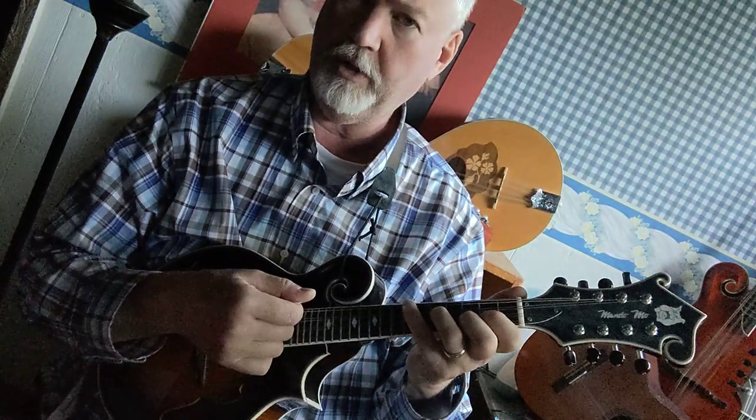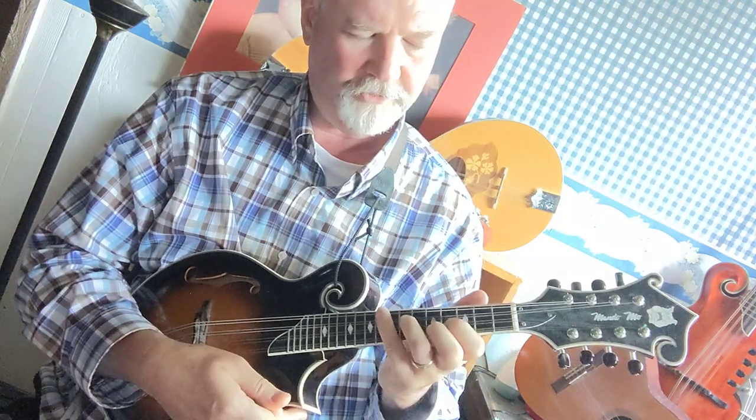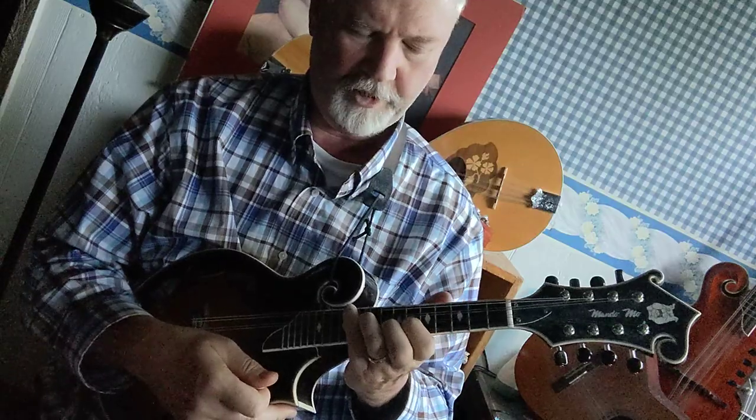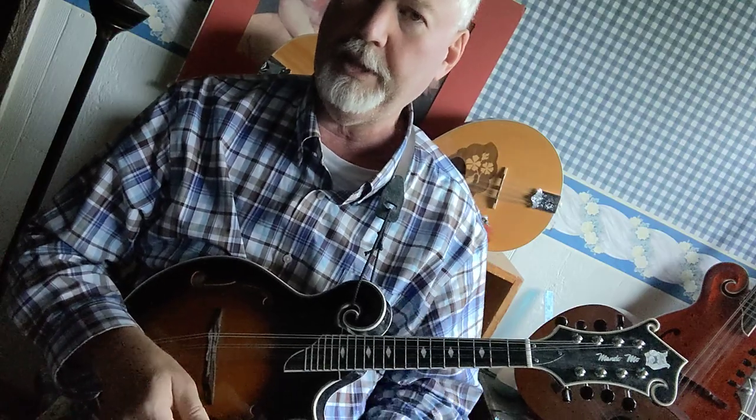Let me show you again — G form, two frets is A, one more fret is B flat, and there's your B. That's three different ways to play the B chord.